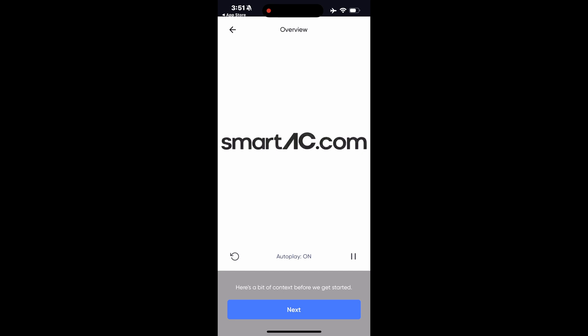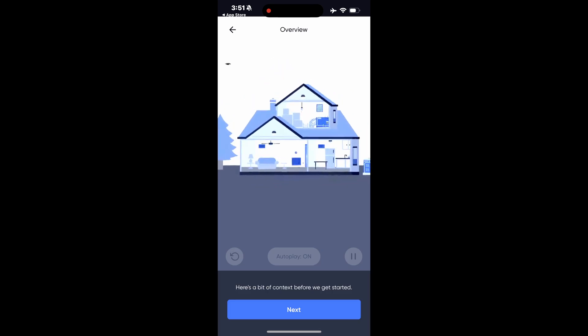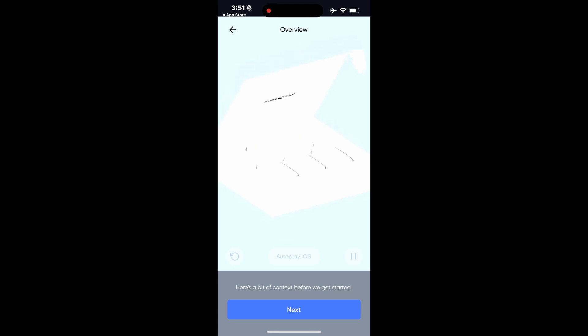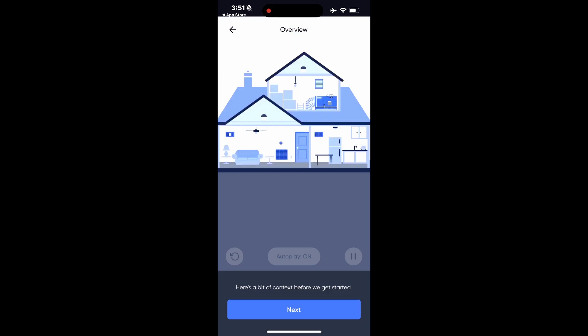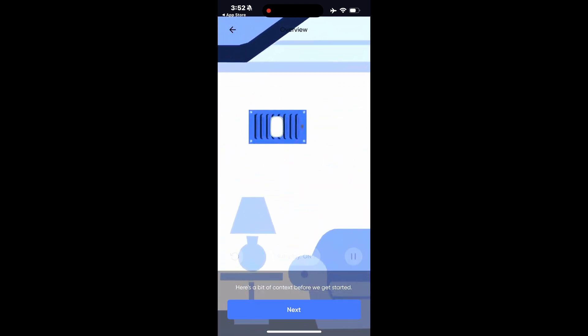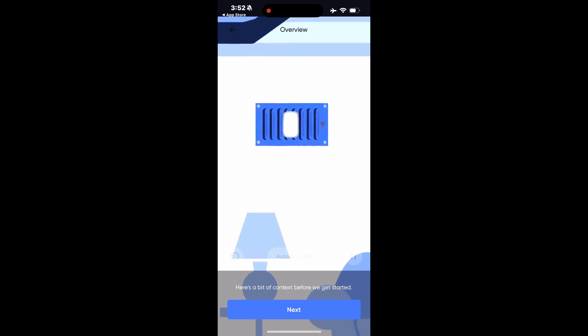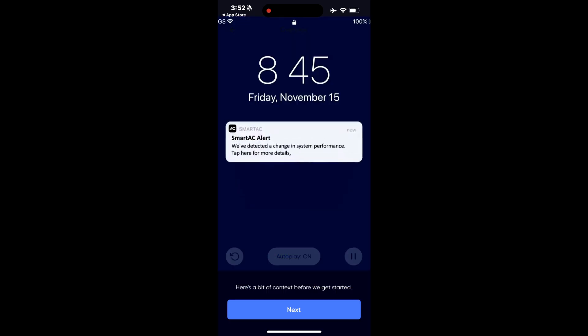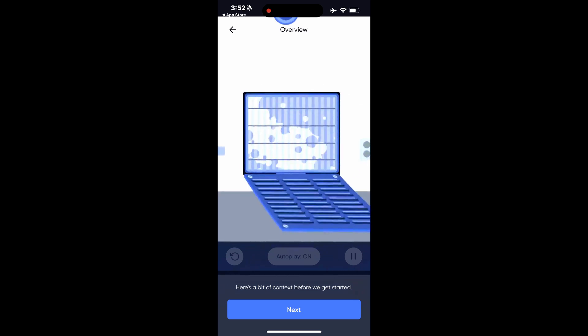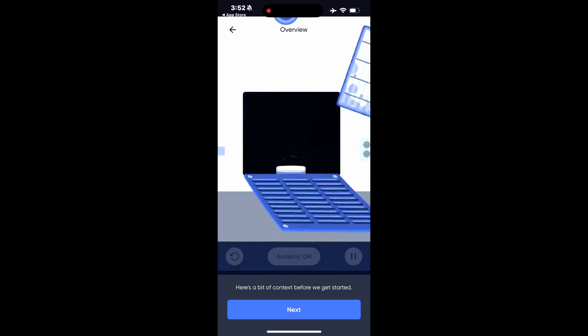Welcome to SmartAC.com. This setup will only take a few minutes and we'll guide you through each step. Included you'll find the SmartAC hub, sensors tailored to your home, and a few accessories that are helpful in some situations. The comfort sensor monitors the hot or cold air coming from your vents. Tracking the performance of the system allows us to detect small problems before they become costly repairs. The filter sensor tracks the lifespan of your air filters, alerting you when they need to be changed.